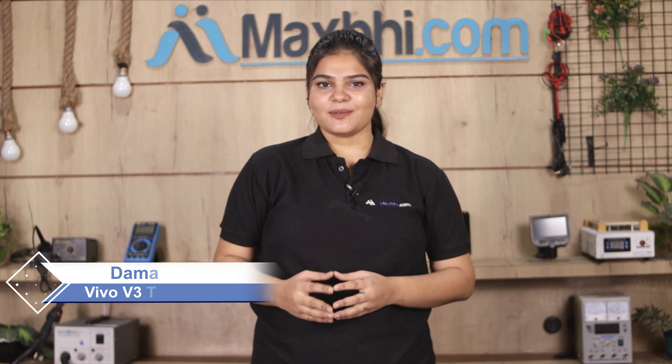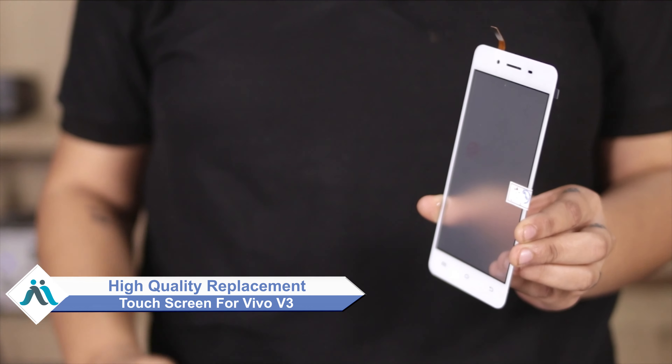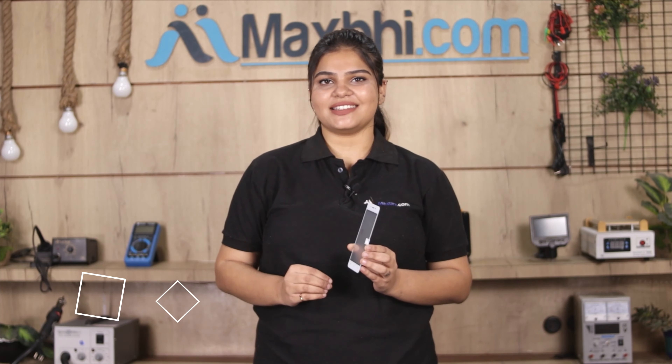Hi friends, this is Lucky from Maxp.com. Friends, has your Vivo V3 touch screen been damaged? Worried about the high repair cost of your smartphone? Don't worry — you can now buy a high quality replacement touch screen for your Vivo V3 at a very affordable price from Maxp.com, and can fix your phone yourself at home or get it repaired by any professional very easily.